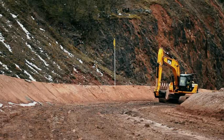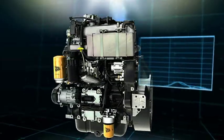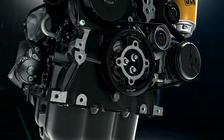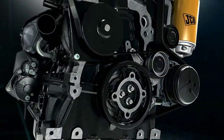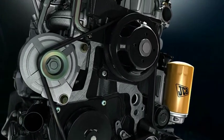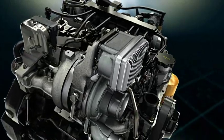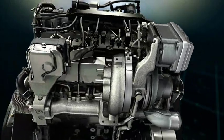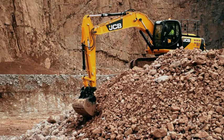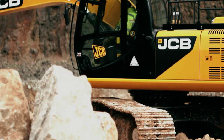The JS220 is the first JCB excavator above 20 tonnes to be fitted with the highly efficient Ecomax diesel engine. This 4.8 litre clean burn engine delivers 129 kilowatts or 173 horsepower. Equipped with a variable geometry turbocharger and full electronic control, this gives the customer a 10% reduction in fuel consumption. The absence of a bulky and expensive diesel particulate filter, or DPF,